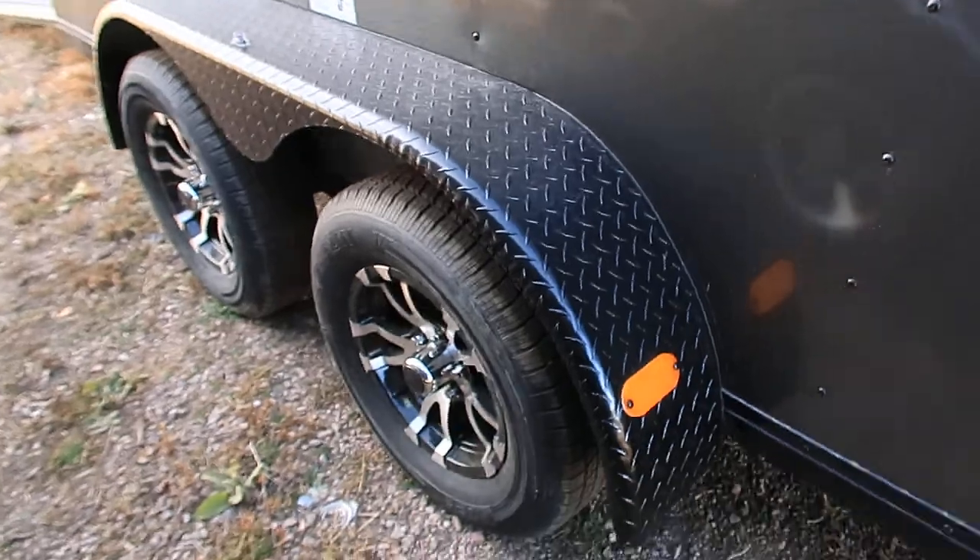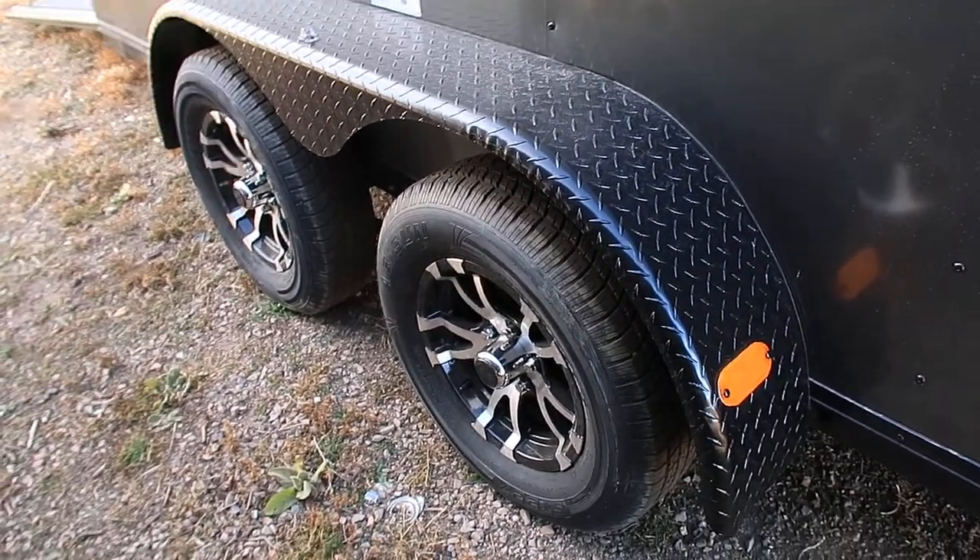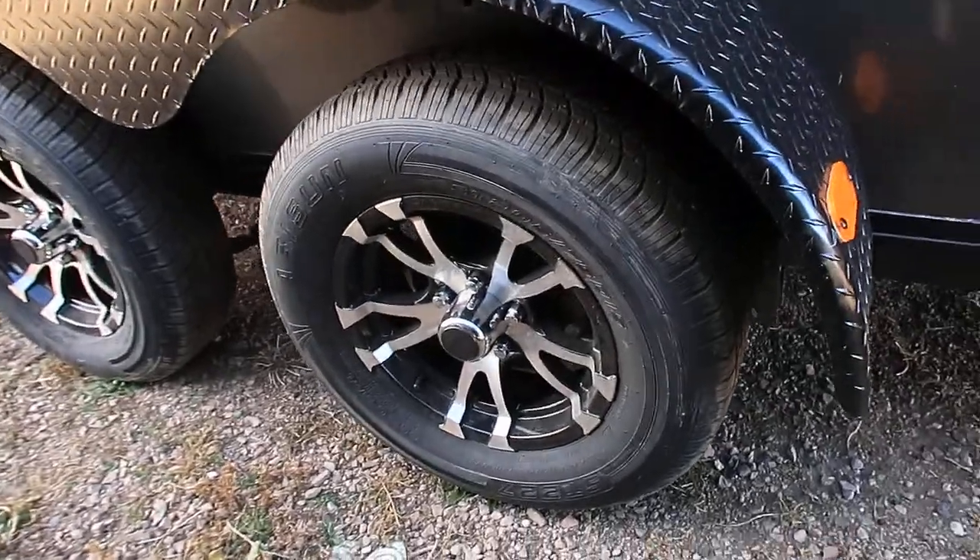Charcoal aluminum — again with the blackout package, you've got the black diamond plate fenders. Two 3,500 pound axles with brakes on all four wheels, and then you've got the aluminum wheels on this unit as well.